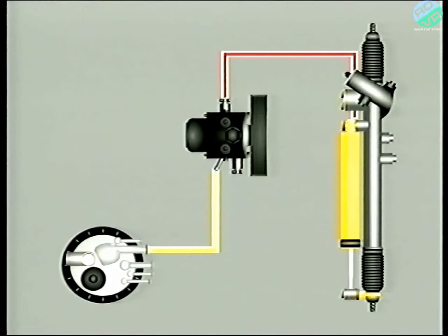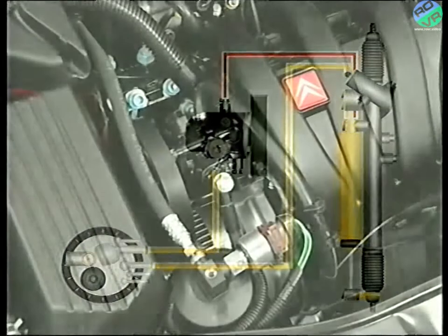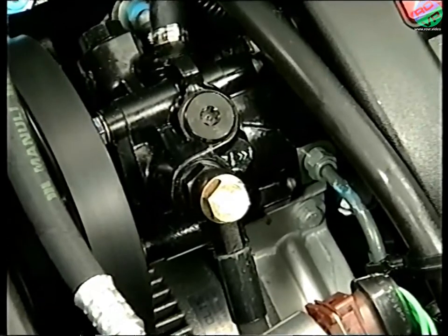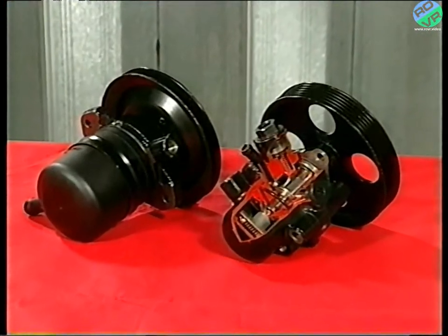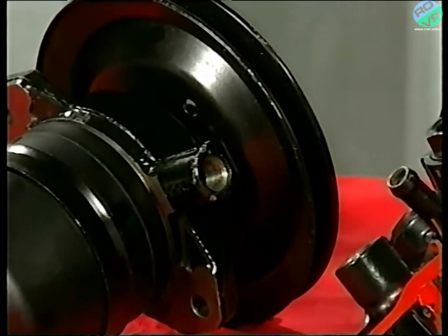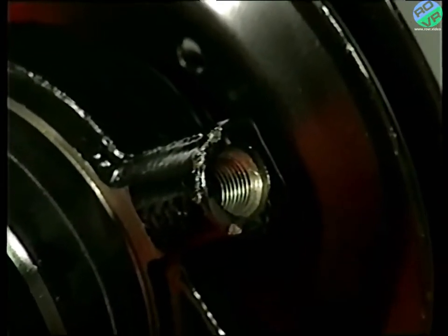We'll explain how the pinion valve and ram work together in a later video. For now, it's sufficient to know that the pressure in the system is limited by the pressure regulator in the six piston part of the pump. Note though that some early models drew upon the source and reserve system to power the steering. These can be easily recognised as they use a different type of pump, identified by a single outlet.